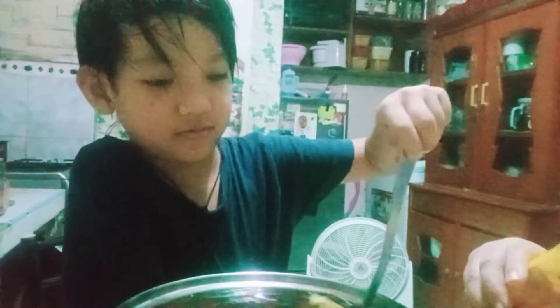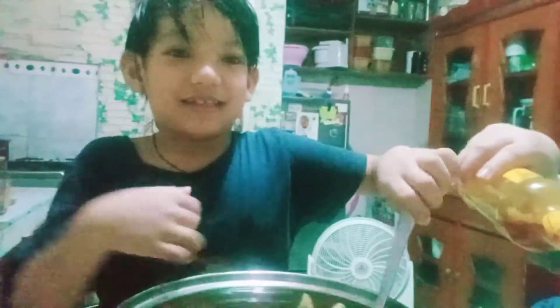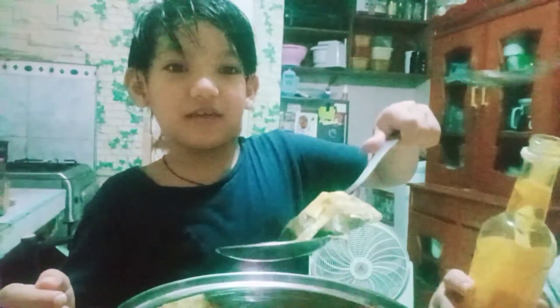I think it's gonna taste good. There's tea in it.